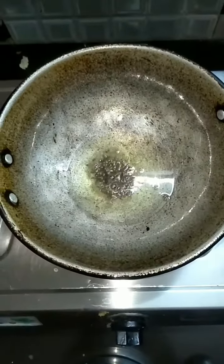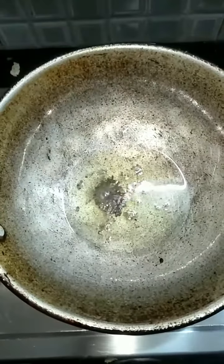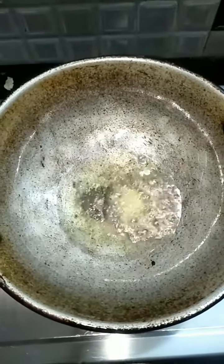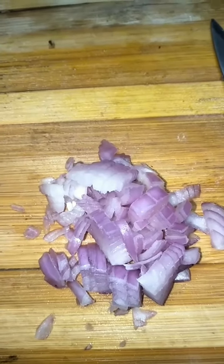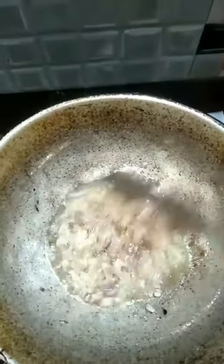First, put it in a bowl. I will add a little taste and a little slice. I have to cut this potato fry. Put a little onion in a bowl and fry it.